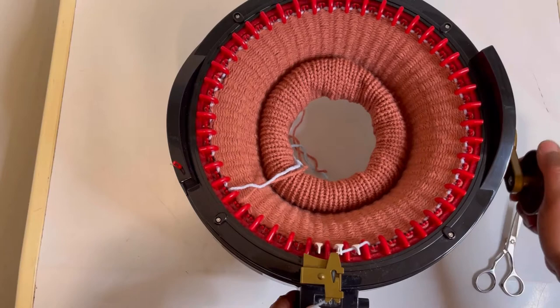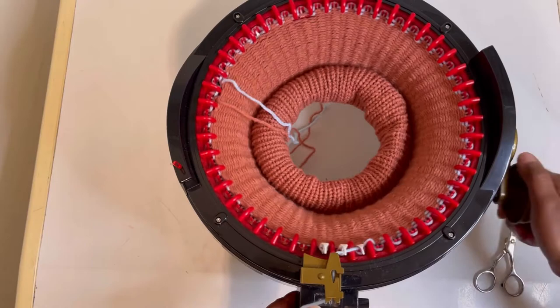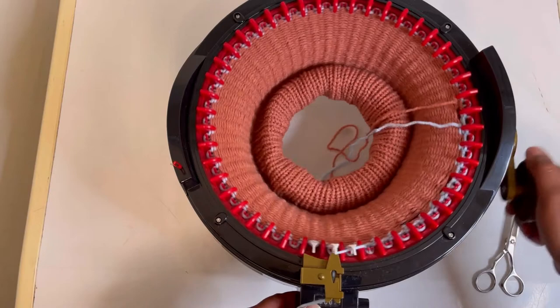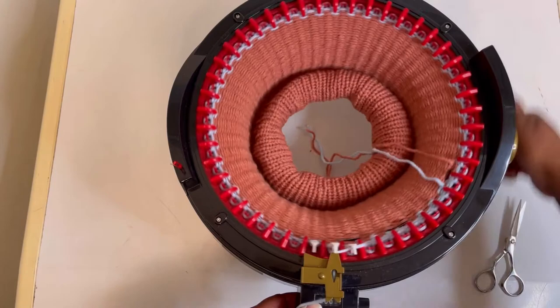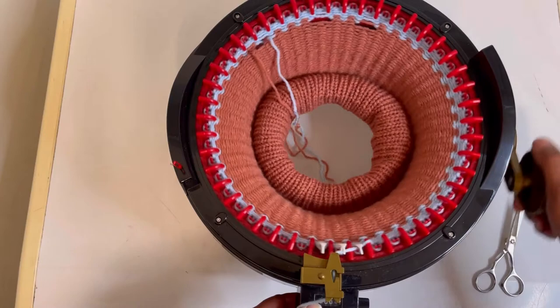I hope you guys are enjoying it as much as I am. I am standing on my yarn as I pull extra yarn — so you heard that click. That was the first row. We are on row two now. That's three. And four.